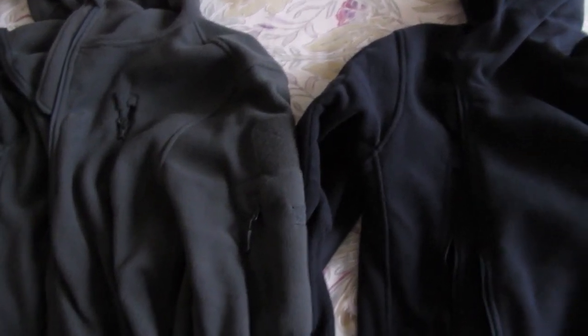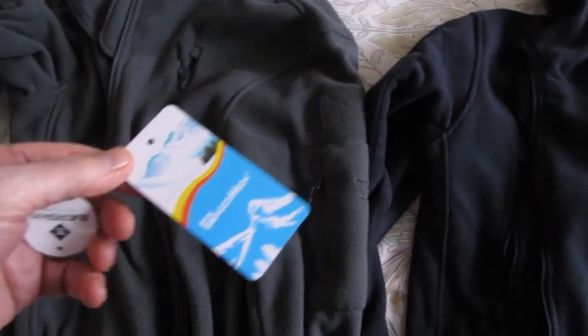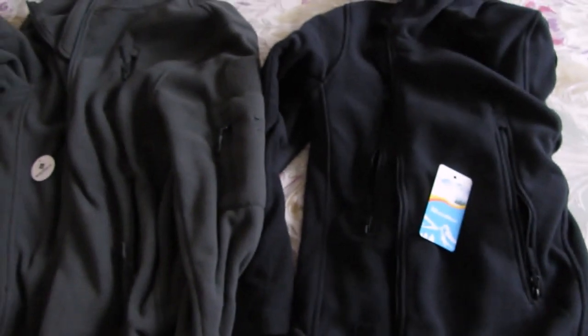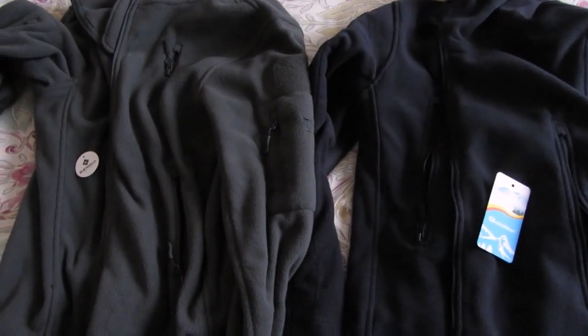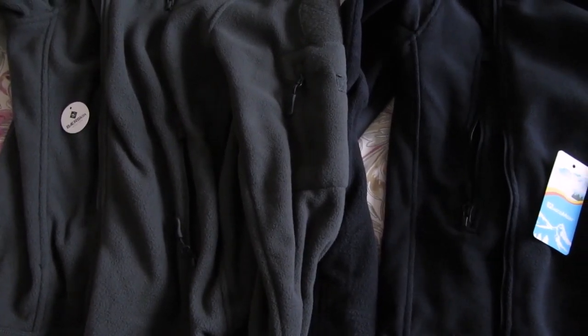So, which fleece is which? Well, there it is. The Magcomsen is the blue one. The Bearskin is the grey one. So for a 43-day longer wait and £20 extra, you get an inferior fleece.